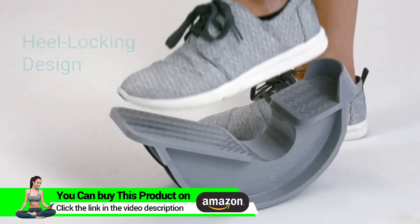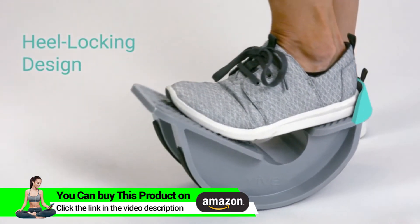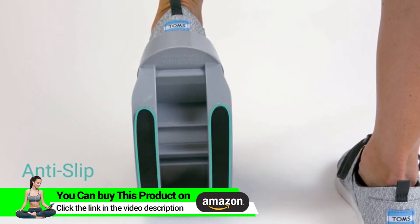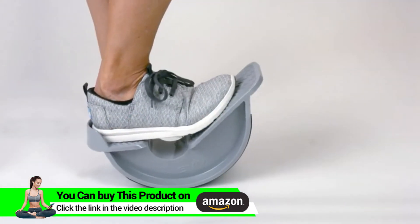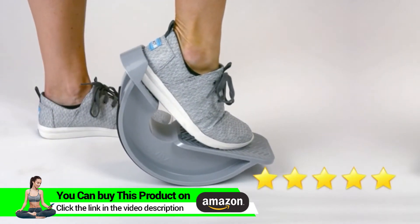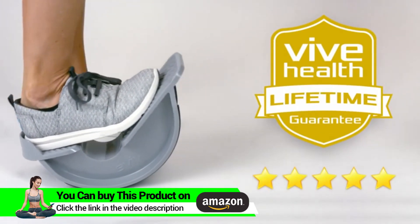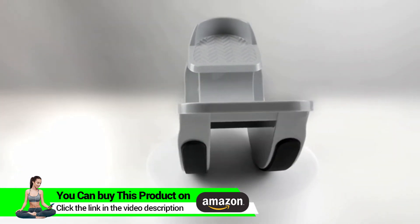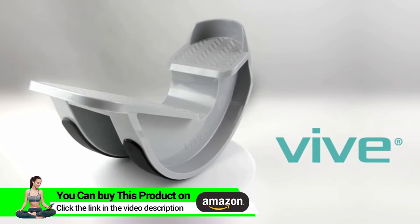The frame works for any shoe size up to men's size 15. Its heel locking back ensures that your foot stays firmly in place, and an anti-slip rubber bottom prevents you from slipping while using it. The calf stretcher by Vive is trusted and proven — check out the five-star reviews. Plus, it's backed by an unconditional lifetime guarantee. Confidently order your calf stretcher now and accelerate your road to recovery.